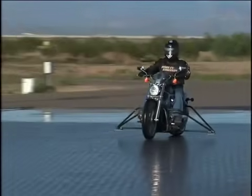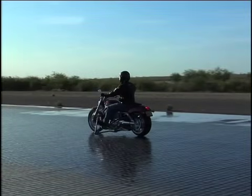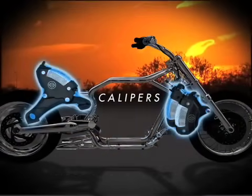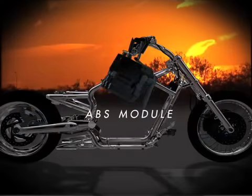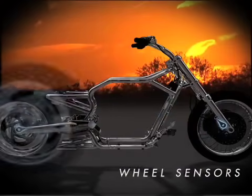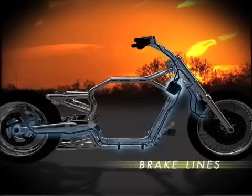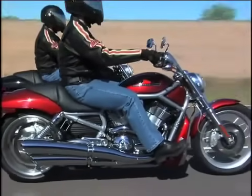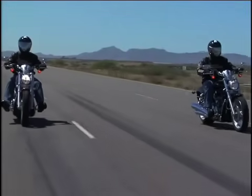With ABS, the test rider doesn't fight the handlebars to keep them from turning, and the outriggers aren't touching the ground. The ABS makes use of standard brake master cylinders and calipers, but it also features a skillfully designed system that includes an ABS module, wheel speed sensors, magnetically encoded wheel bearings, and the brake lines that link them all together.